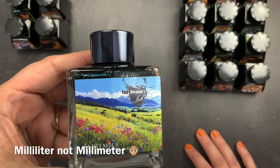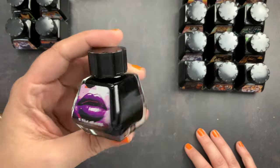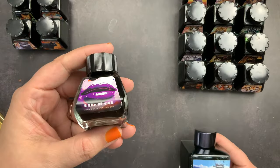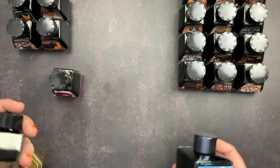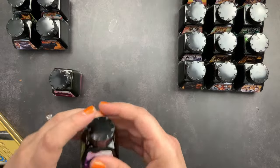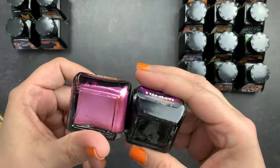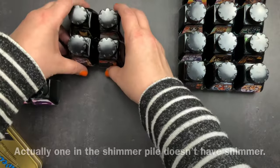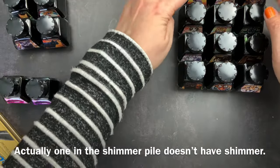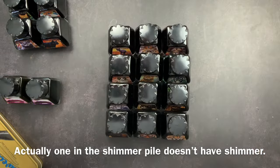We have September in their 100 milliliter bottle. A lot of their inks come in two bottle sizes — the 30 milliliter and the 100 milliliter. I tend to buy the 30 milliliter, but if it's a color I really really love I get the 100 milliliter. So we have the September, Elizabeth and Marilyn — Marilyn has shimmer and Elizabeth does not. Then we have the feline collection — four of them do not have shimmer, and twelve of them do have shimmer.